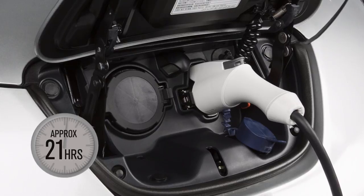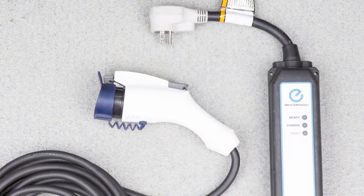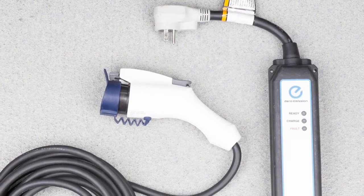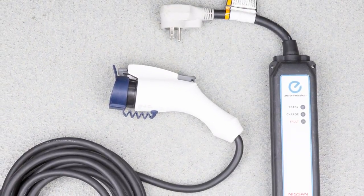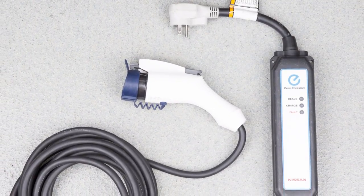The trickle charge function takes approximately 21 hours to fully charge the battery and can be performed using the Electric Vehicle Supply Equipment supplied with your vehicle. Charging time may vary depending on your vehicle.